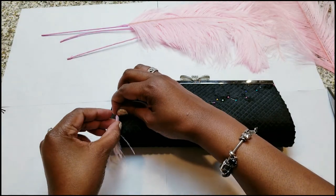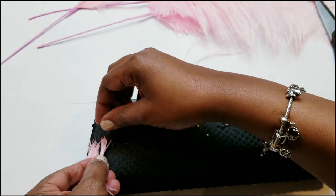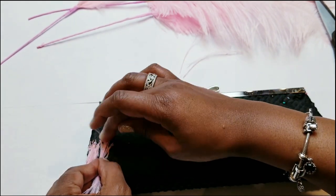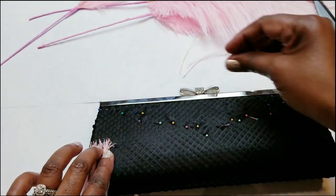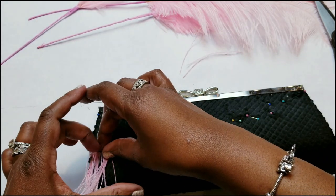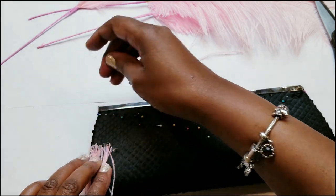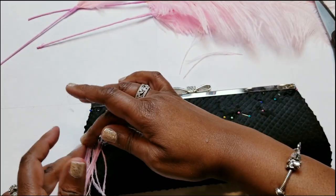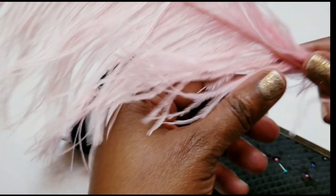They're very wispy — they'll fly around, and if you breathe hard they're going to be flying around. When you apply the glue, only put a little bit at a time. You just want to apply a little bit of glue, cut a little bit, apply it, and just keep that process going. Because if you use too many at once, they'll get sticky and gluey and make a mess. You'll basically have to try to separate them, and they're almost impossible to separate.